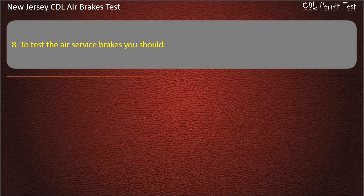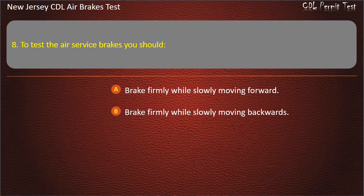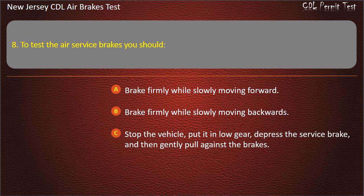Question 8. To test the air service brakes, you should: Brake firmly while slowly moving forward; Brake firmly while slowly moving backwards; Stop the vehicle, put it in low gear, depress the service brake, and then gently pull against the brakes. Answer: Brake firmly while slowly moving forward.